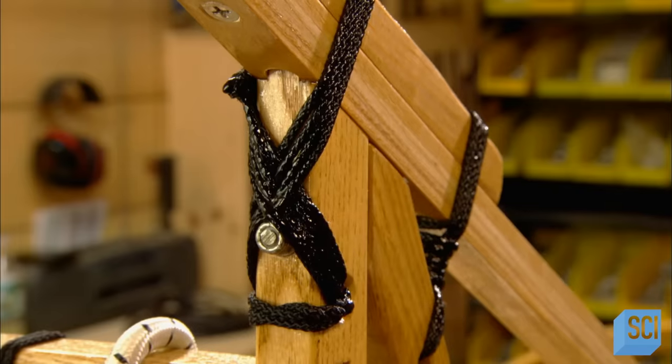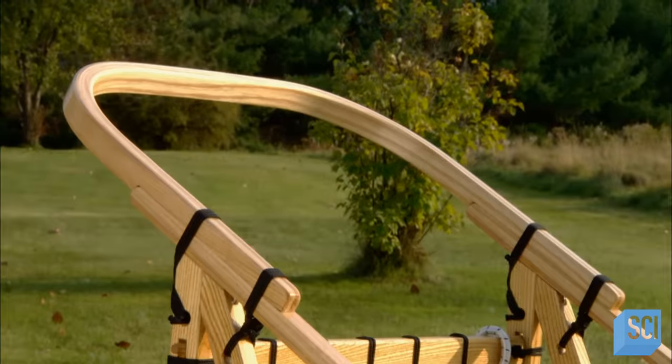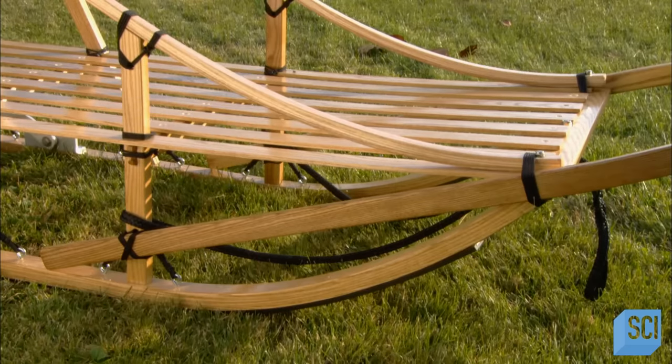He paints urethane onto the wood and even over the lashings to protect them against wear. It's taken about three days to make this traditional basket dog sled, and now it's ready to mush.